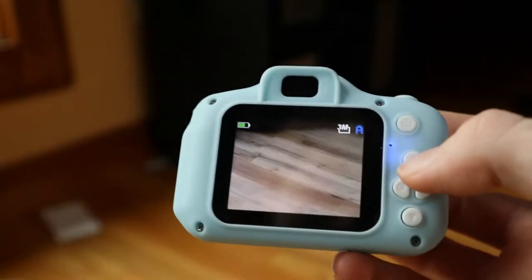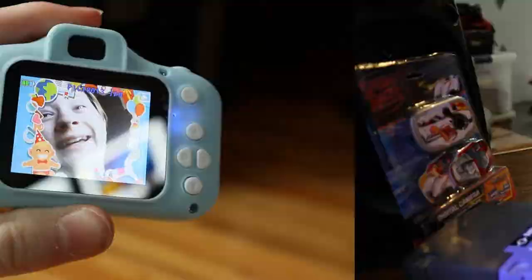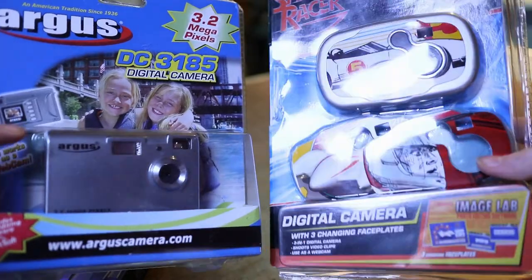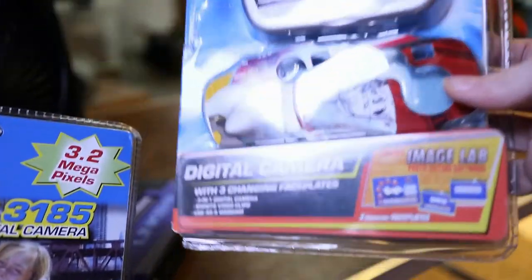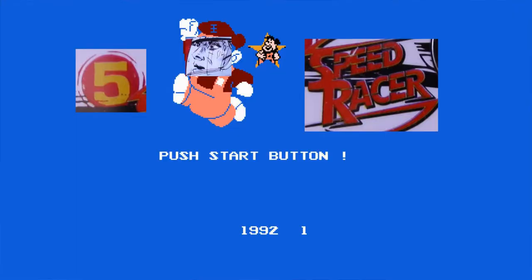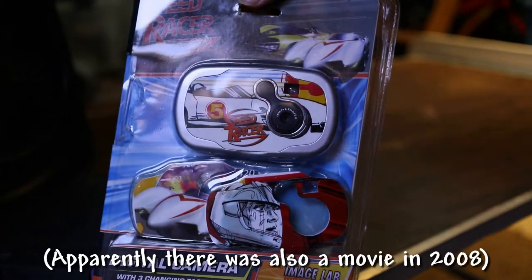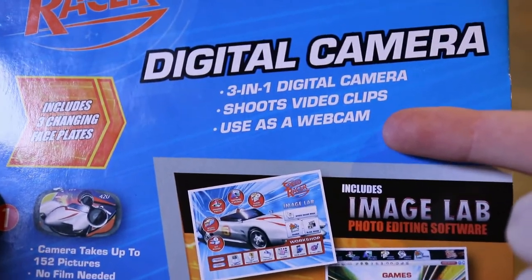It's got filters and even some frames and stuff. Next up, let's unbox this camera — something looks familiar. The viewfinders and lenses are in the same position. The Speed Racer looks like an entirely different camera though — it even has three changing face plates. It's kind of sad that Sakar was willing to make a camera that capitalizes on a TV series from the 60s. Let's unbox it — 'use as a webcam, please don't.' 'Open flap for more details.'